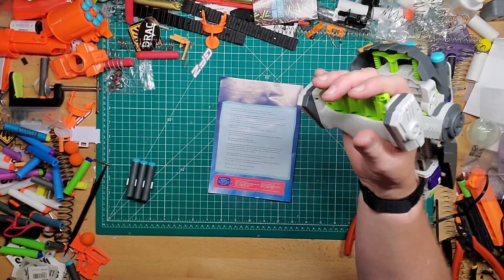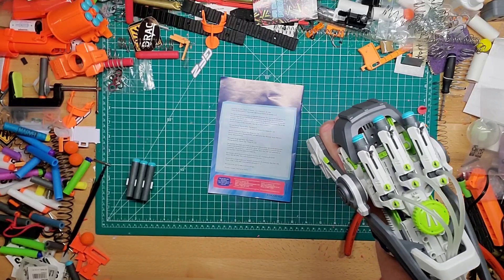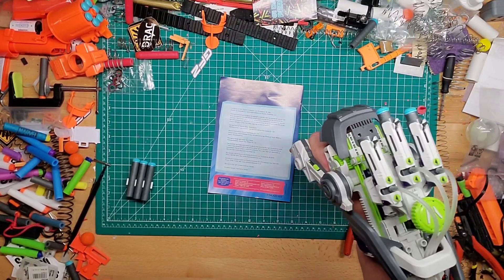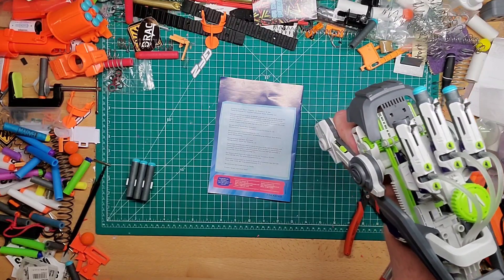To activate, you just pull this forward where my fingers are — grip that — and it raises, and then you fire.